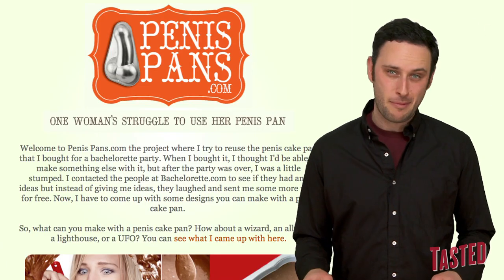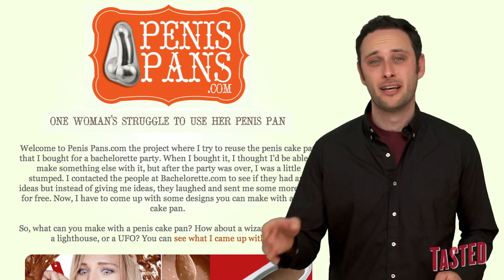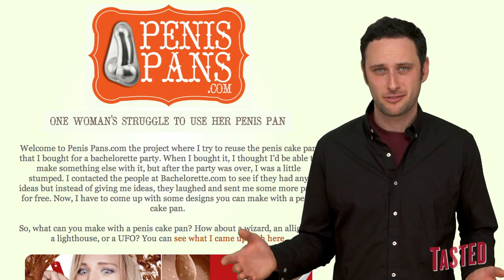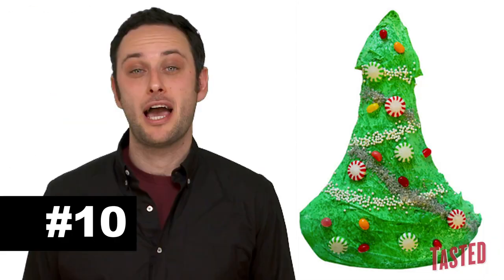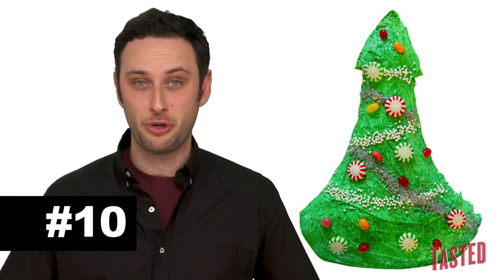Lucky for you, some lady on the internet came up with 10 cakes to make with your penis cake pan that look less like a penis — supposedly. At number 10, we have a penis tree. A Christmas tree. It's a Christmas tree.